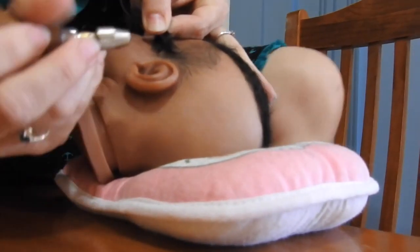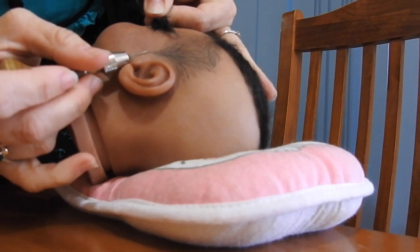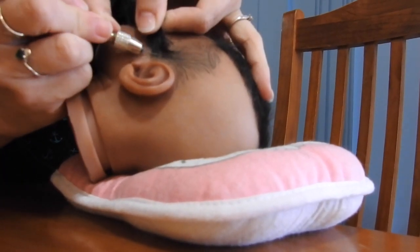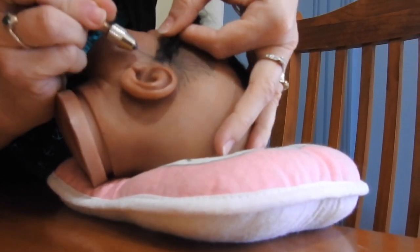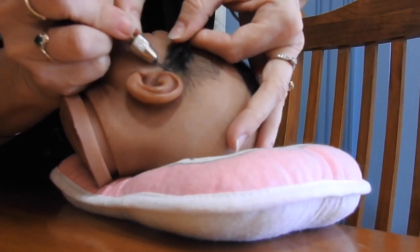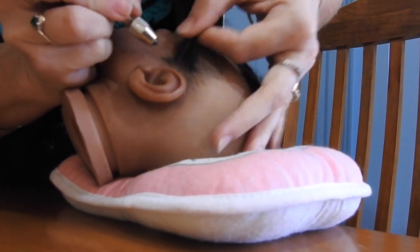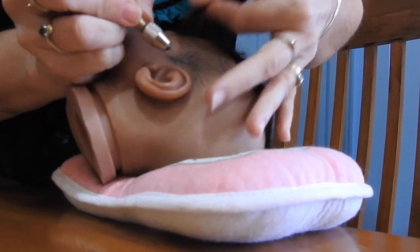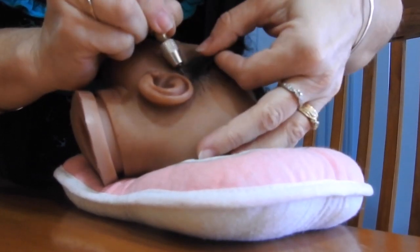I'm working with a 40 gauge one-barb needle — it's one of my favorite needles and it works the best, though you don't have to use that. I just start down at the base here. Remember to keep your needle flat towards the head — don't put it in upright, otherwise you'll have pokey-outy hairs. Try to go back a little bit, keeping the needle flush with the head. I normally start by working around the ear section.